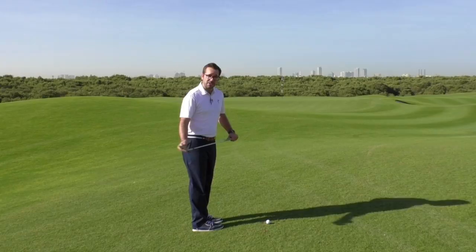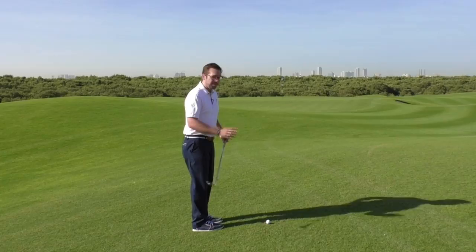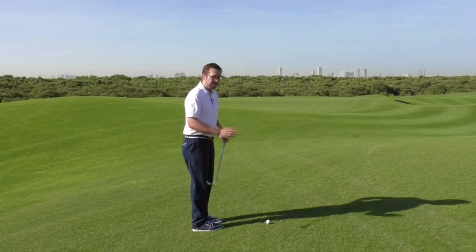Apart from that, this is all about commitment — keeping the rhythm smooth so that the club can bottom out in its arc just after the ball. And if it's good, the bounce on the club should do its work. I shouldn't be digging in too deep and it should hopefully finish somewhere near the pin and not in the mangrove.